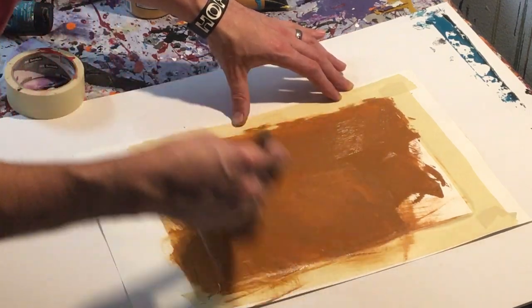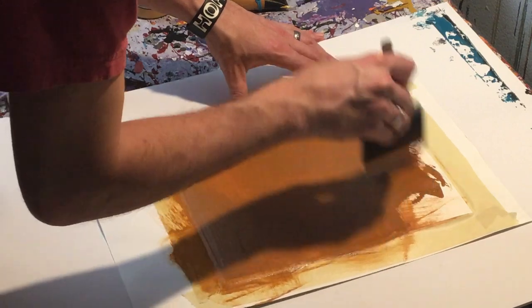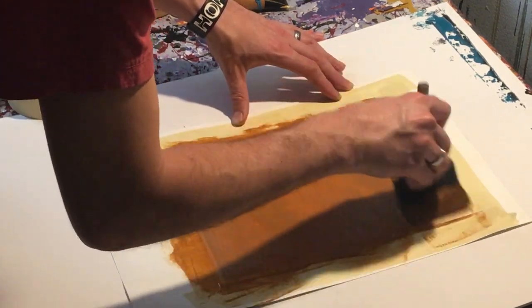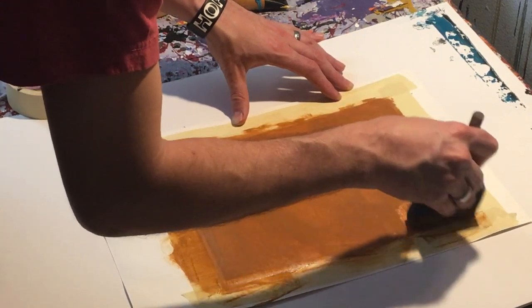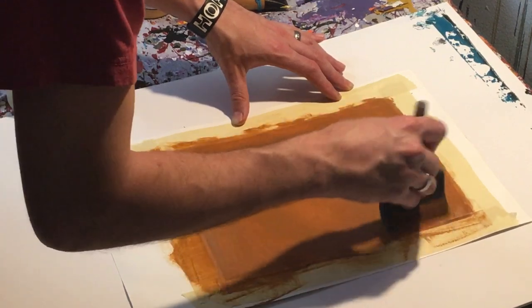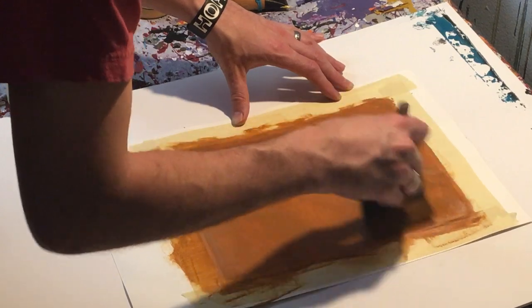And because we're going to be scraping in this direction — that's kind of usually how I do it — we're going to paint in that direction as well so that it kind of looks like it was part of the scrape, because it's already following the direction that the other colors will go.